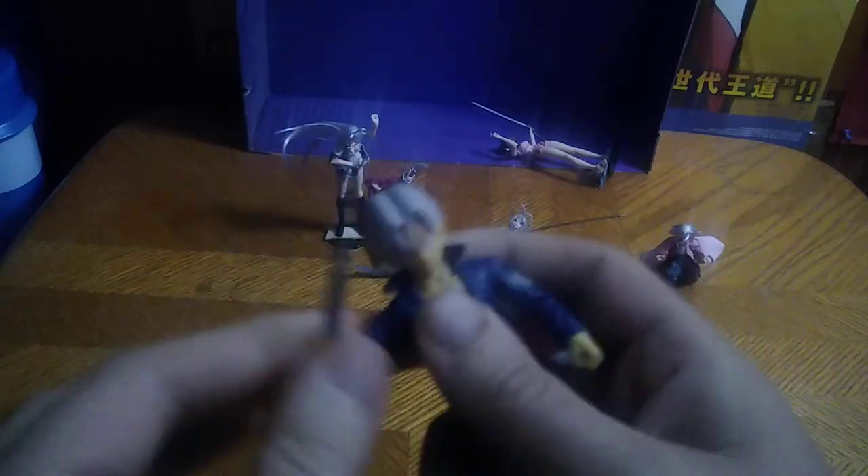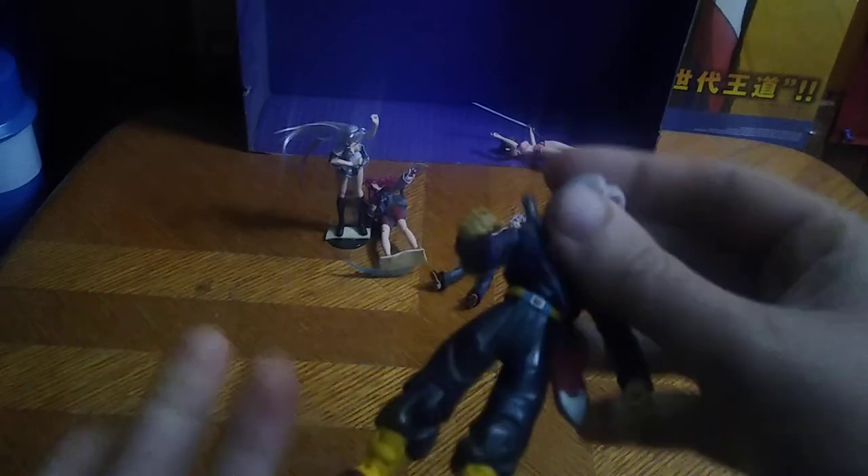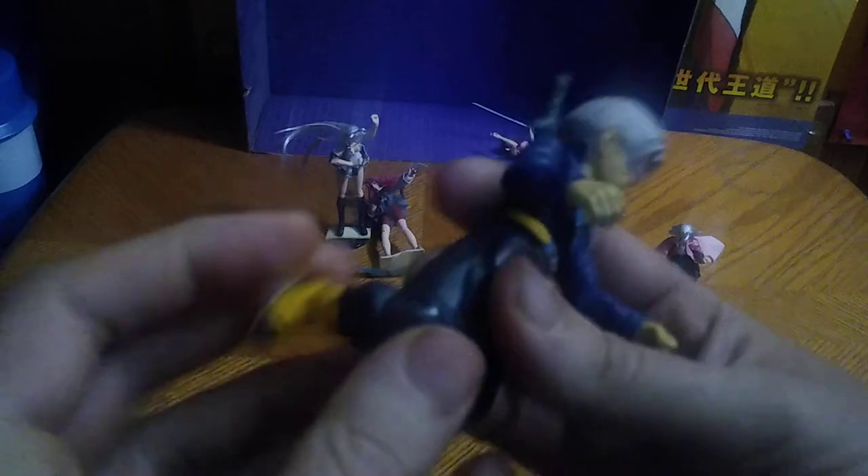Is a Dragon Ball Z Kai Trunks worth adding to your collection? Yes, he is a fun figure to mess around with. Sure, he doesn't have a ball-jointed head, but he does get some hinge action in his arms — no elbows. But is he worth the money? Yes, he is worth the money. Even knowing he has limited articulation for an old-school figure, I love it. It's a good-looking figure and I'm so glad to add this to my collection.